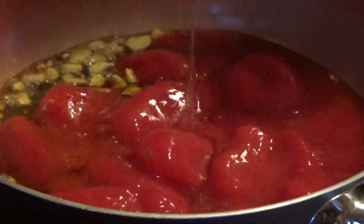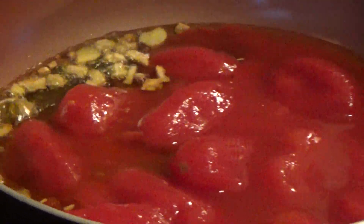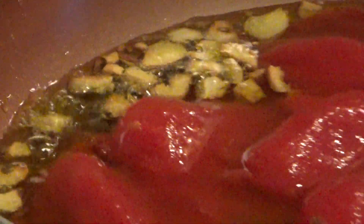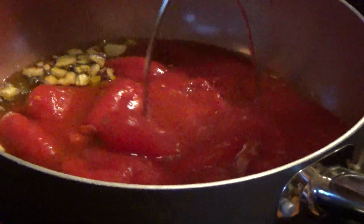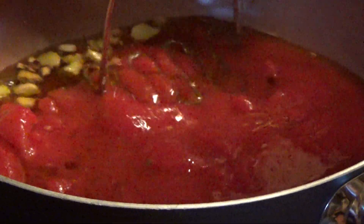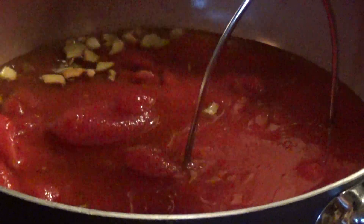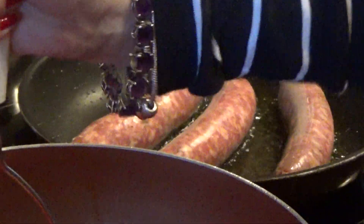Right away I add a cup of water so it doesn't bubble all over everything. Then we're going to crush the tomatoes with this — it's a masher, but it works. Crush it good. This has to be crushed, and as it cooks it'll become sauce.